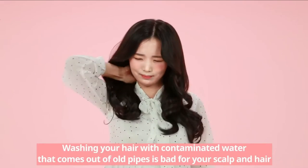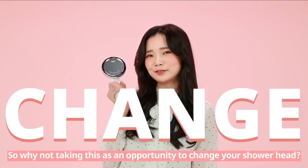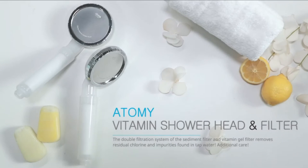Washing your hair with contaminated water from old pipes is bad for your scalp and hair. So why not take this opportunity to change your shower head? Atomy Vitamin Shower Head and Filter.